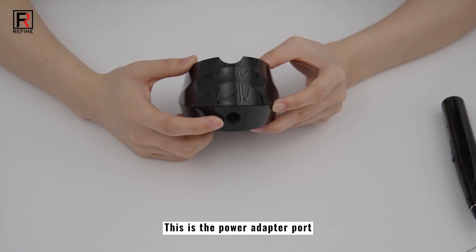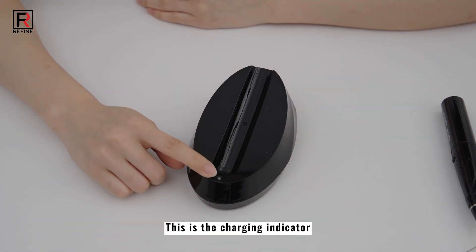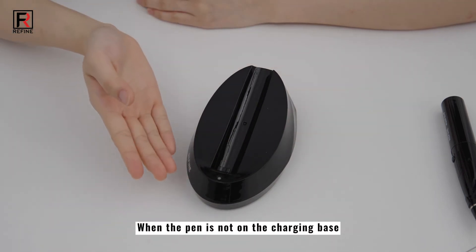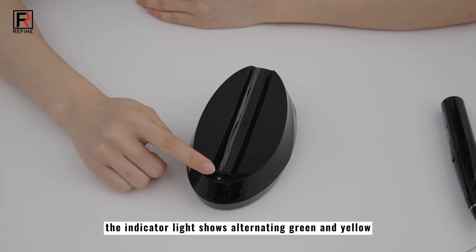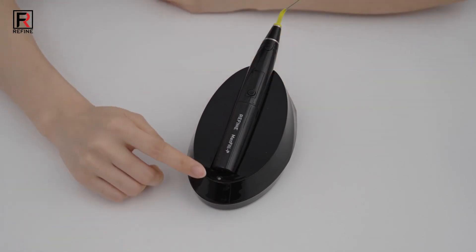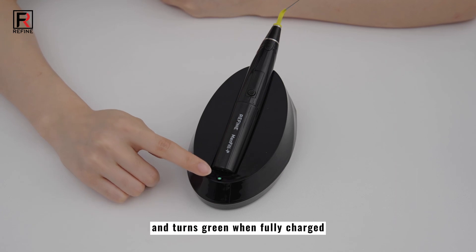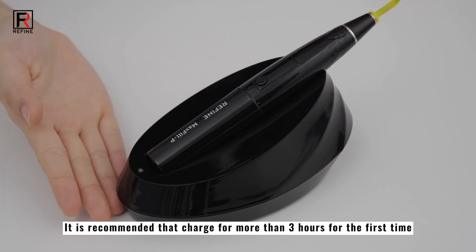This is the power adapter port. This is the charging indicator. When the pen is not on the charging base, the indicator light shows alternating green and yellow. The indicator light turns yellow when charging, and turns green when fully charged. It is recommended to charge for more than 3 hours for the first time to activate the battery and prolong the battery life.